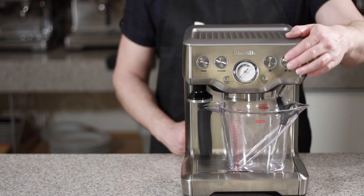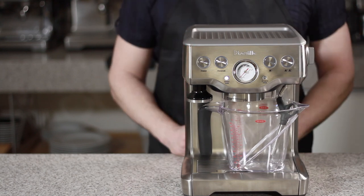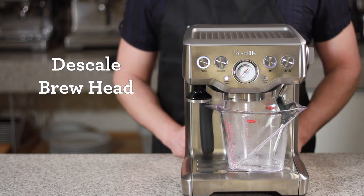To enter the descaling mode, press and hold the 2-cup button, then press and hold the power button simultaneously. The power light should begin to blink, letting you know that the unit is heating up. Once you get to temperature, press the 1-cup button to allow the descale solution to flow through the brew head.